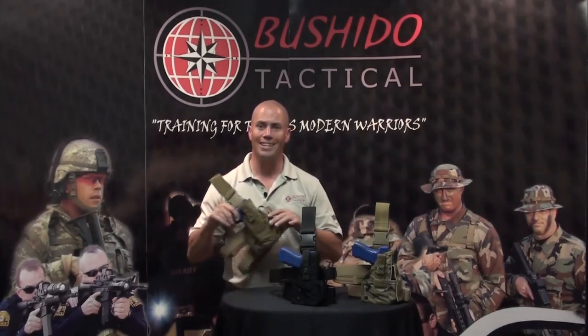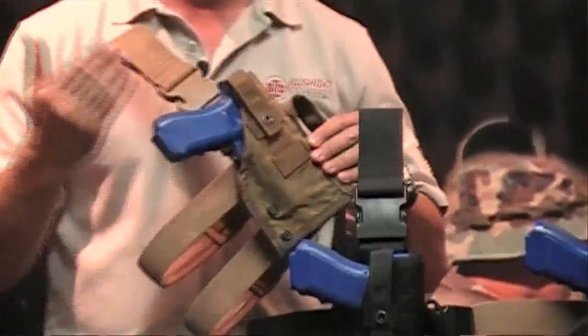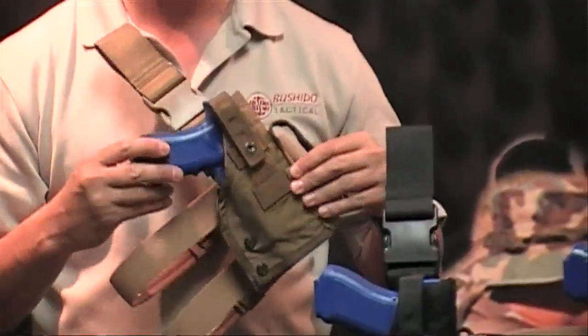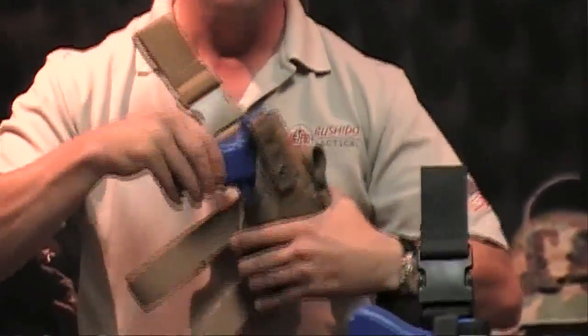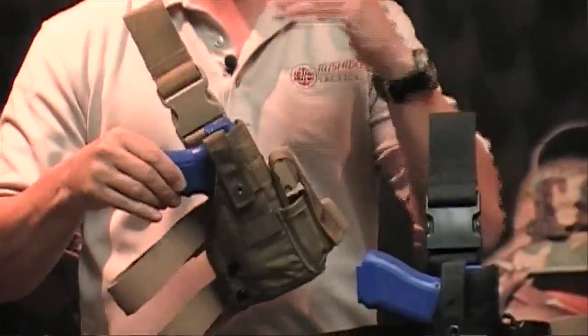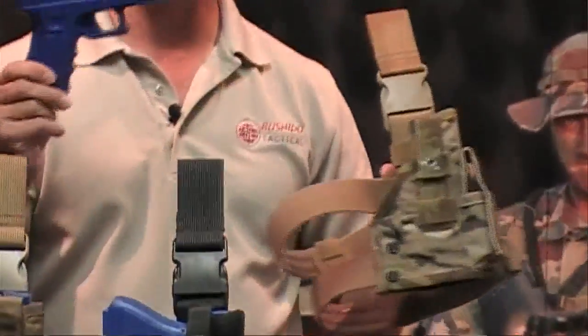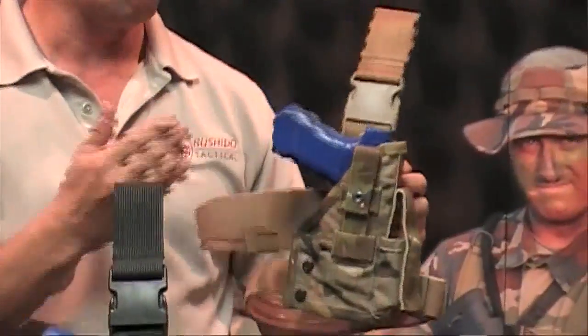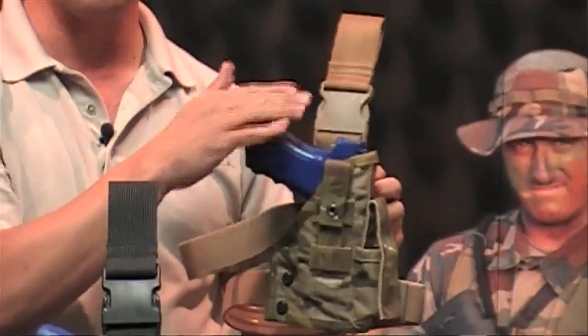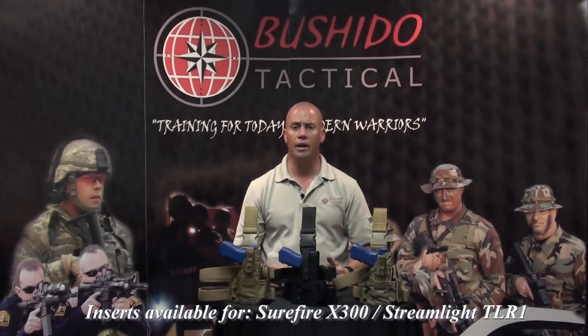The LS series — LS standing for Light Series — has the same designs and features with interchangeable inserts for pistols with lights attached. The retention is around the weapon light itself, so even without the thumb brake the pistol locks in place when holstered. Same adjustability and heights, same colors available. One thing we've been able to do that competitors haven't is accept a pistol without a light as well, though we recommend using the thumb brake in that configuration. These holsters retail for $159.95, and inserts for weapon-mounted lights are $59.95.